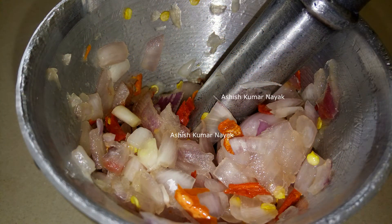Take onion, garlic, ginger, chili, slice it properly then crush it or grind it.